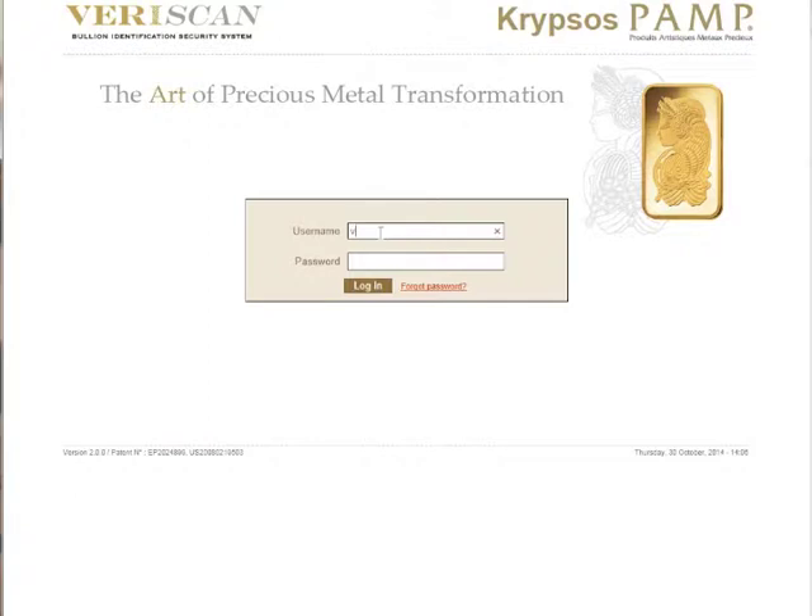To install the VeriScan application, go to the VeriScan website at veriscan.pamp.com and enter the username and password which you received in the email.